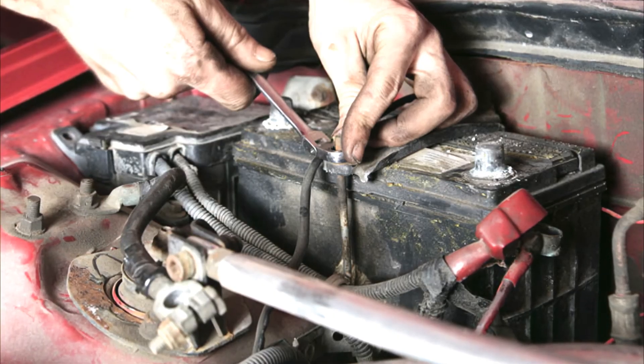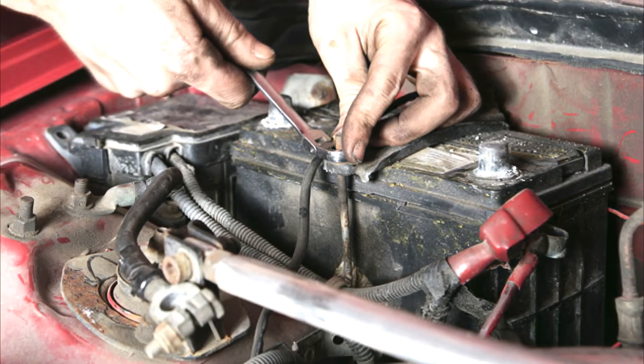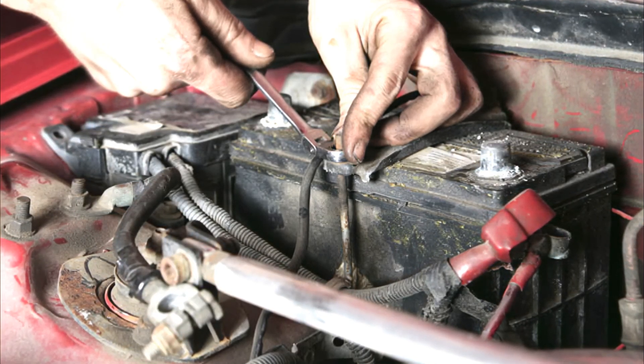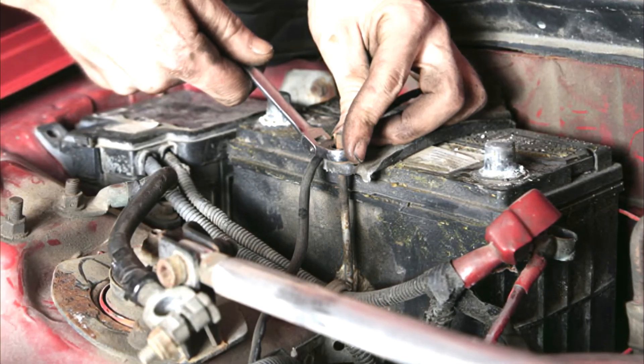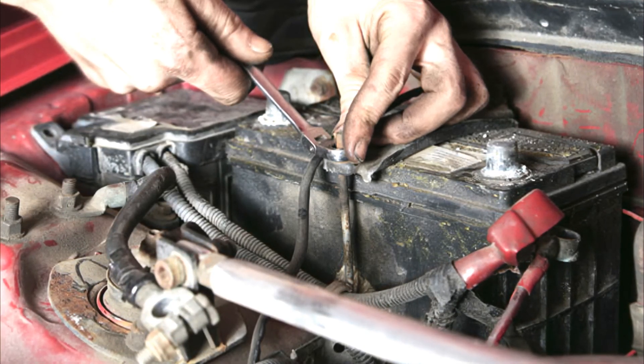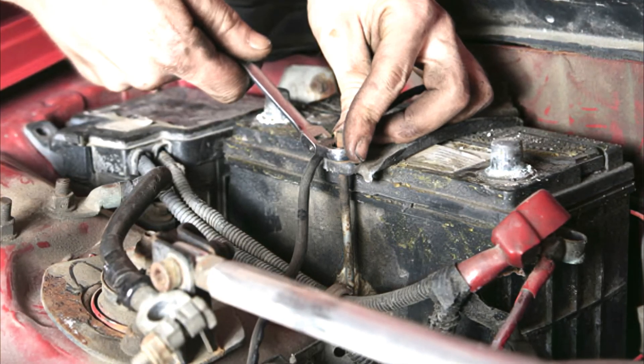Number six: Bad battery cable. Battery cables deliver the power from the battery to the vehicle itself. If the power can't get to the vehicle, it's unusable — so these cables are small but mighty.